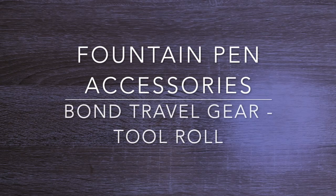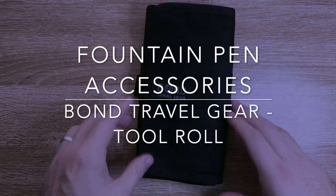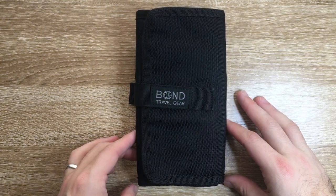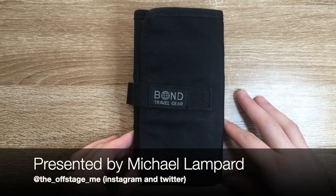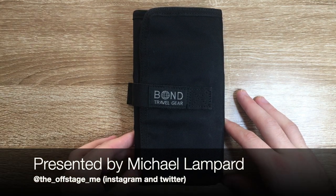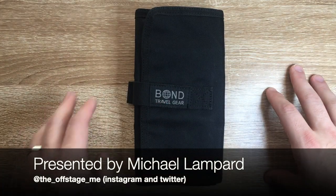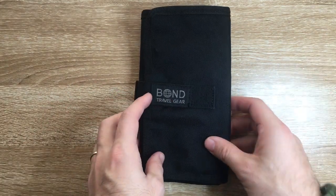Hi everyone and welcome to today's video. Today I am reviewing the tool roll from Bond Travel Gear. Bond Travel Gear is an American company. They make a range of EDC travel wear gear, notebook covers, pen cases, all of that sort of stuff. And today I'm looking at the tool roll.